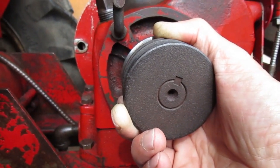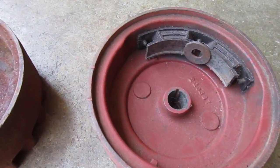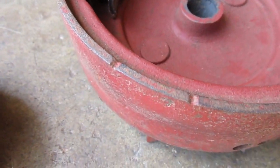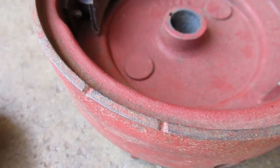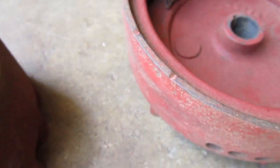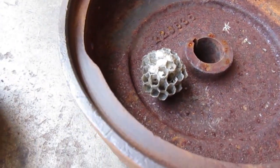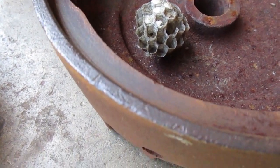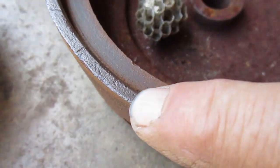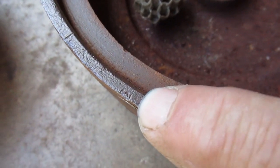Here are some other flywheel marks to look at. This one has big deep marks — there should always be two of them, one at top dead center and one at 20 degrees before. Here's a different one; you might have a hard time finding this mark. It looks like they tried to put an S there but missed, so it's half an S.